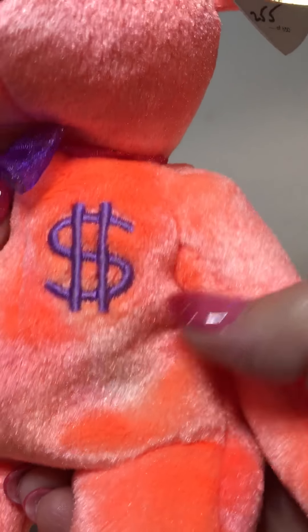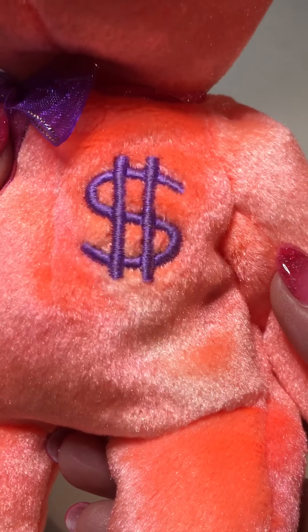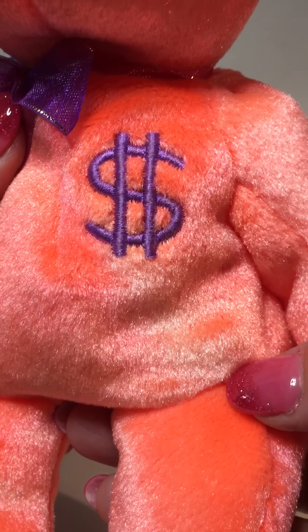The next thing I look at is the emblem on the chest. It's a deep purple emblem — a dollar sign — and it looks like it's the same size as what came on the Billionaire One Bear.